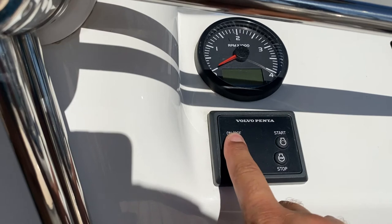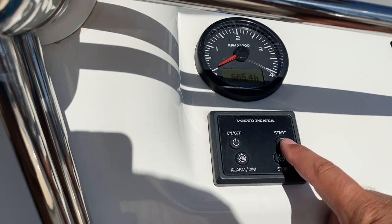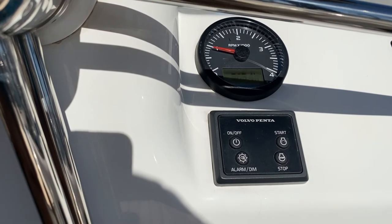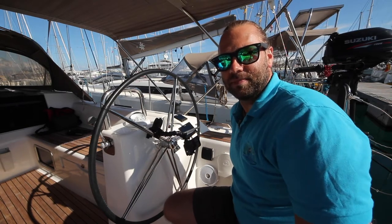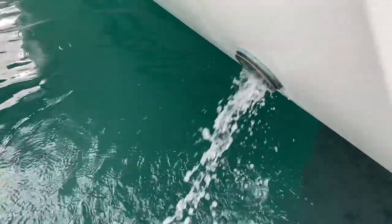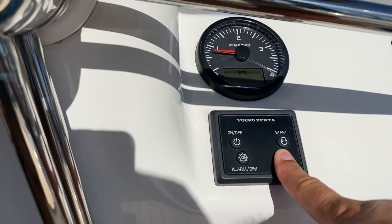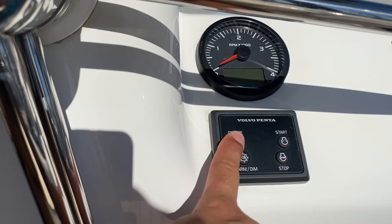Hold down the on/off button to start the panel. You'll hear an alarm sound. Hold down start for two seconds. Once the engine is running, check that you have water flowing out of the outtake. To turn the engine off, hold stop for two seconds. Once the engine has stopped, turn off the power to the panel by holding on/off.